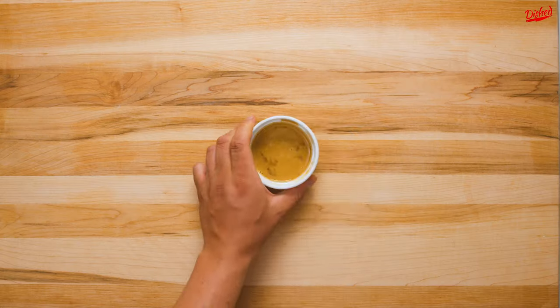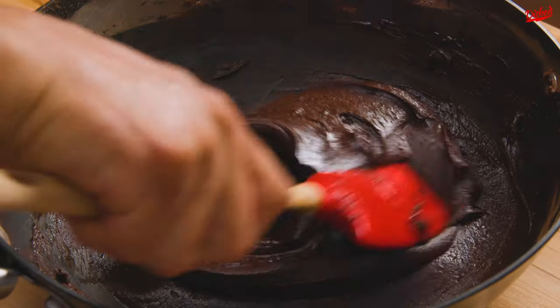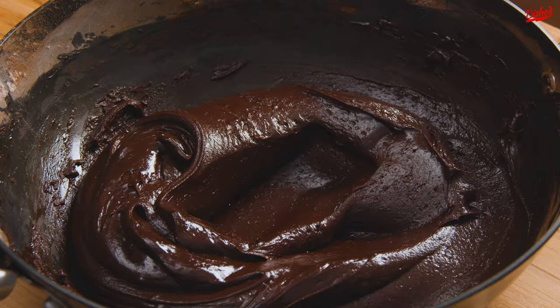I emphasize pasteurized because this egg isn't getting cooked, so if you're squeamish about raw eggs, this might not be the recipe for you. Add to the still warm chocolate mixture, then stir until it's smooth and velvety.